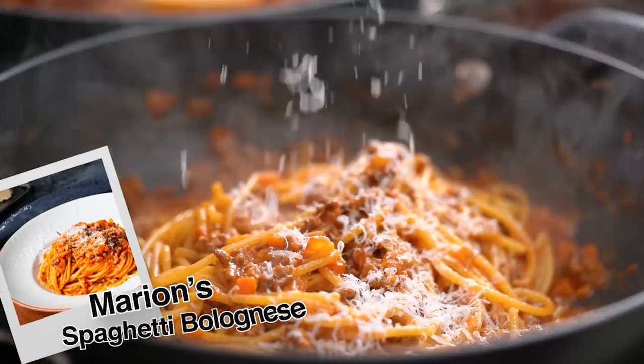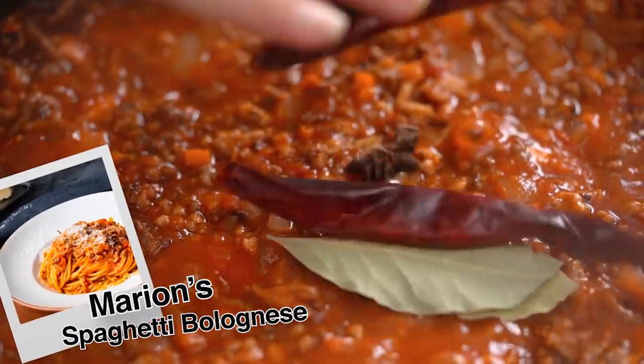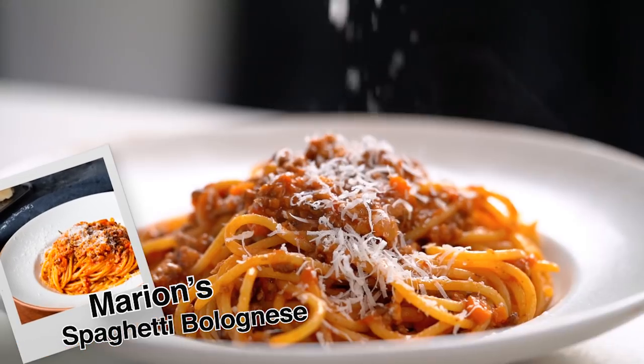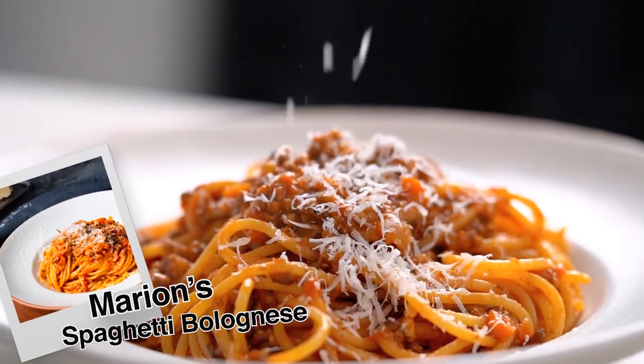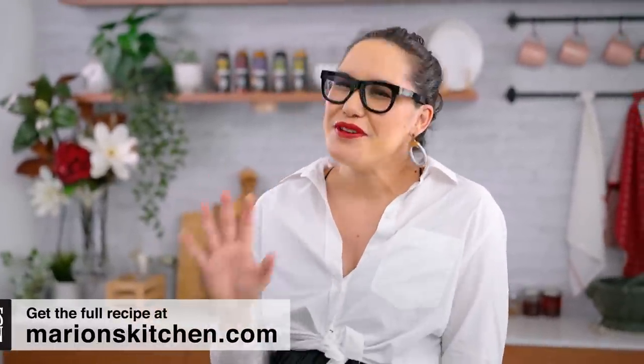Cheesy, beefy bolognese sauce takes hours, right? Well, I'm going to bend the rules a little bit here. This is definitely not your traditional bolognese — it is my spaghetti bolognese. It is beefy, it is cheesy, and man, it is so good. You guys tell me whether you think my version is good or not, but maybe don't tell your Italian friends to watch this one. Let's get started on the bolognese sauce itself. I have some tricks here.